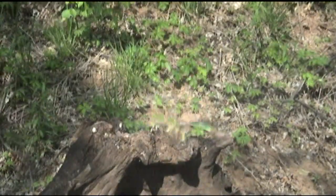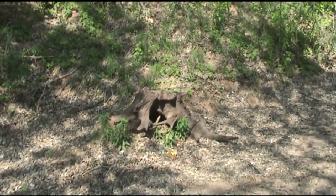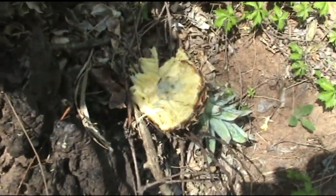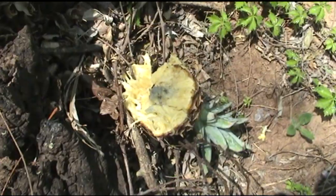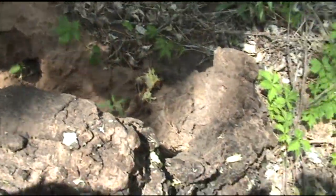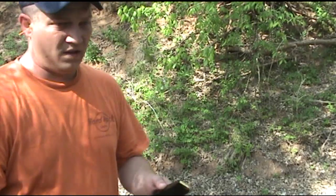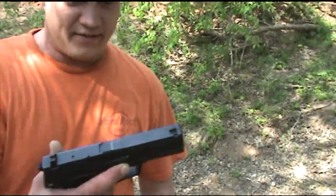Firing! Nice, that was nice. I smell pineapples. There's some debris — that might be bark right there actually. I don't really know what that is. It's a Speer Gold Dot, 230 grain, out of the H&K.